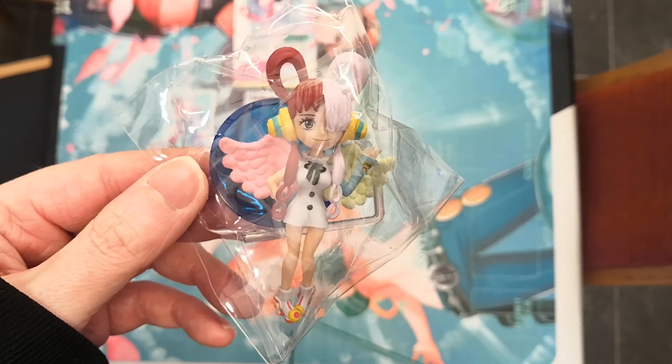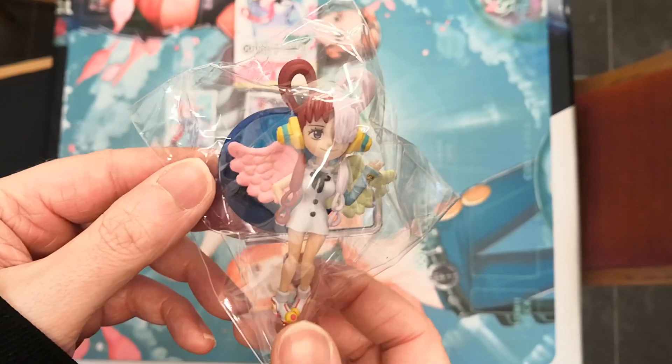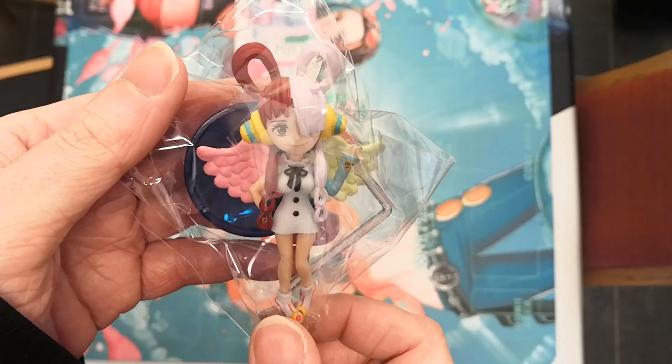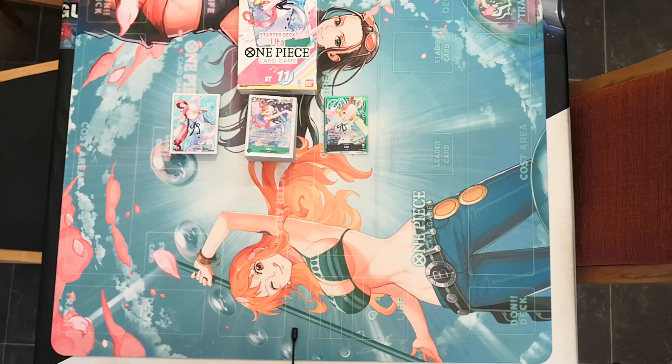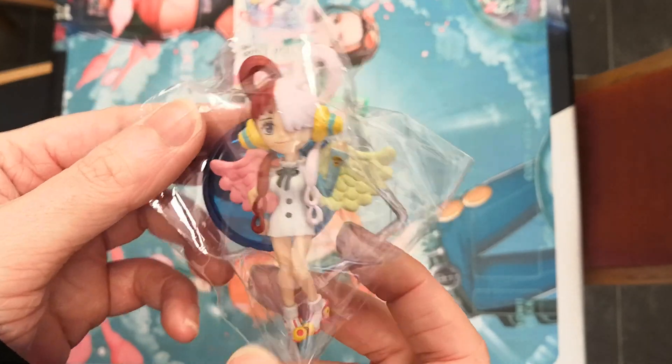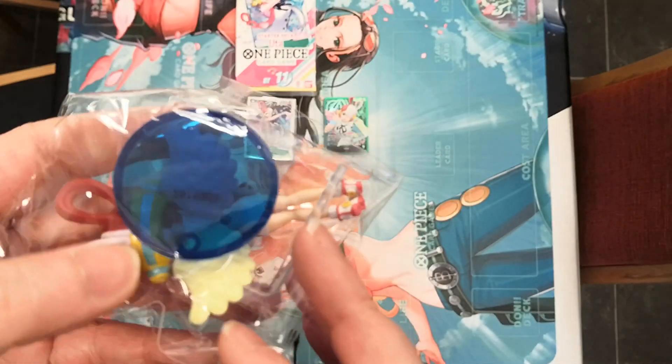Hello, ladies and gentlemen, I am the Grand Cat and today we're going to be looking at the One Piece WCF UTA. We're in a slightly different area today. We were previously looking at the brand new One Piece TCG UTA decks, and to go with the UTA theme, we are going to be looking at the UTA WCF figure.